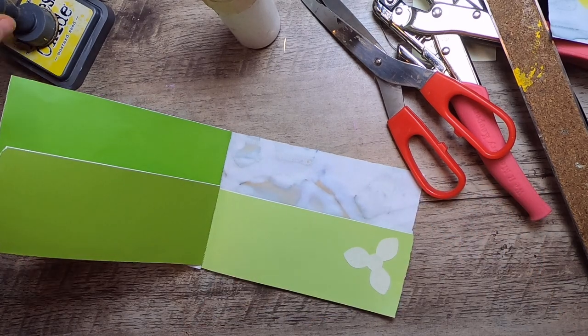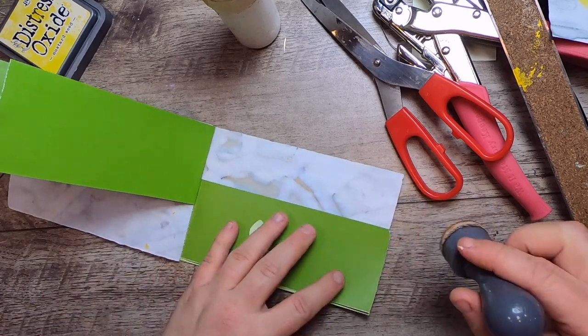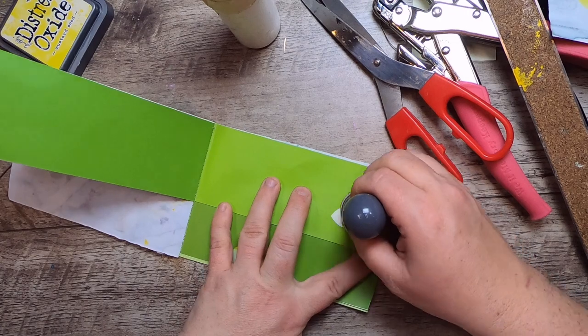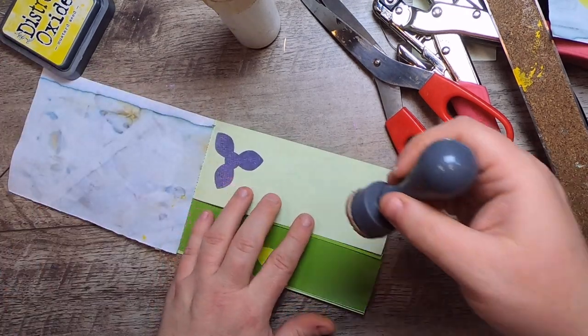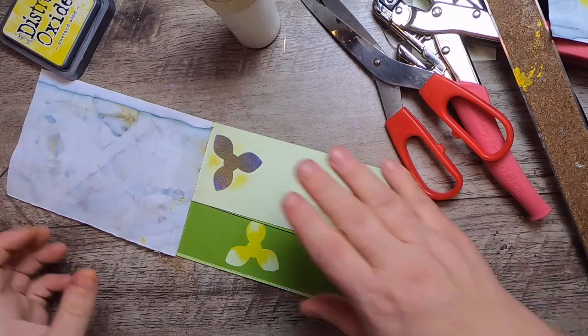Don't worry too much about the extra glue — it's art glitter glue so it looks shiny right now but it'll go away. I'm also just going to do some inking over them because I like to have a little extra color.